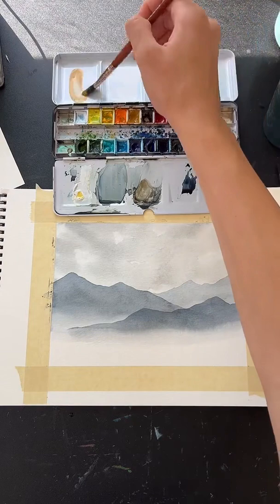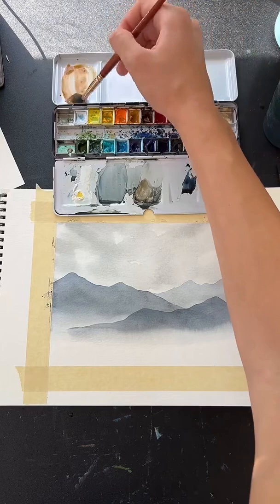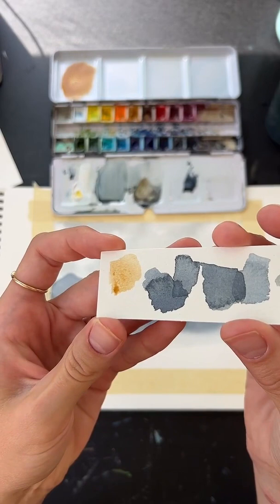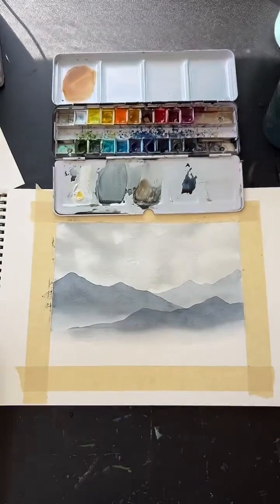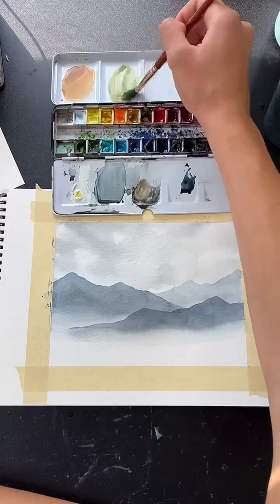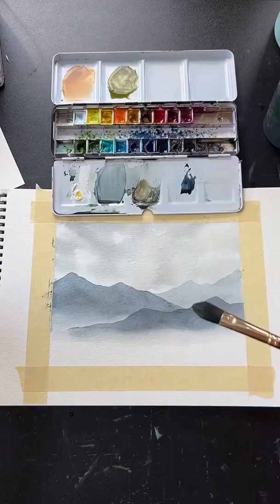We need a golden color — I like yellow ochre, but just use whatever yellow is in your palette. Mix a little bit of brown into it to get an earthy yellow tone. Then we also need a green: I mixed that yellow with some green and a little brown to make a lighter, earthy green. Those are the two main colors for the grass area.